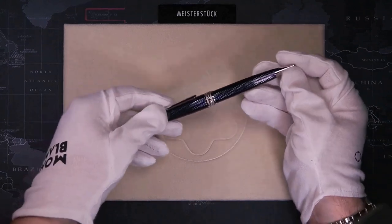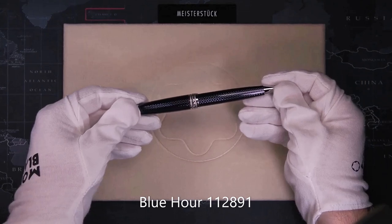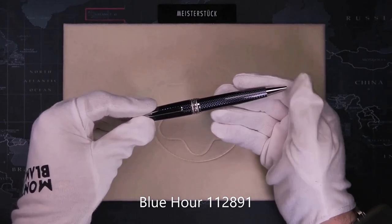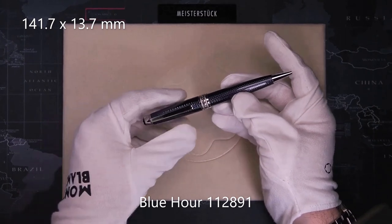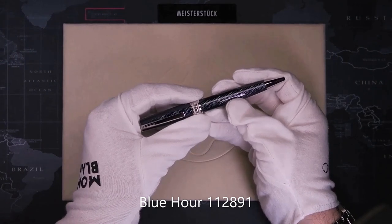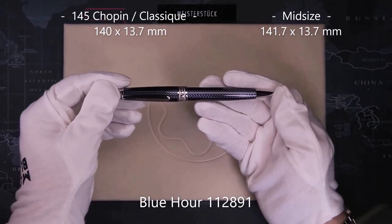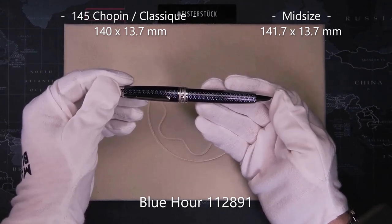Then what about the mid-size? Well, this was released after Montblanc stopped giving three-digit numbers to the different series. It is only available as a ballpoint, and the size is 141.7mm long and 13.7mm in diameter. Because of this, the 145 Chopin has the same diameter as this mid-size ballpoint — and I think the 145 should actually be named the mid-size fountain pen, not the Classic.